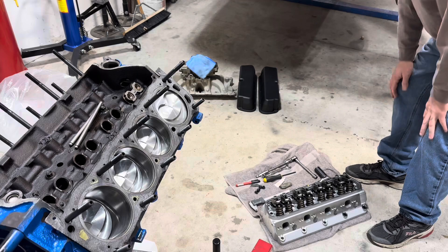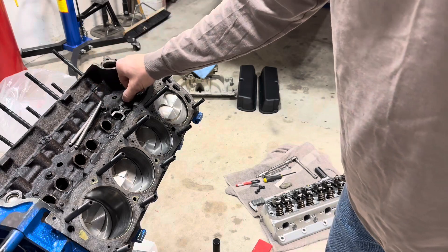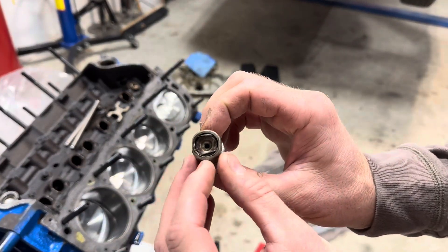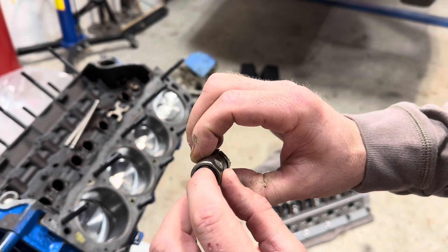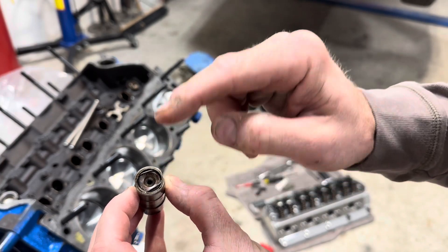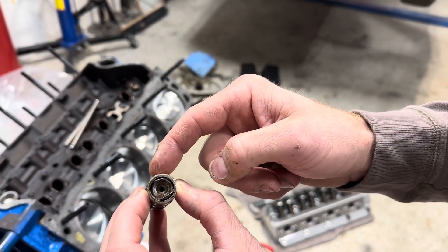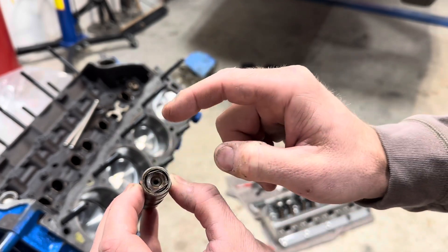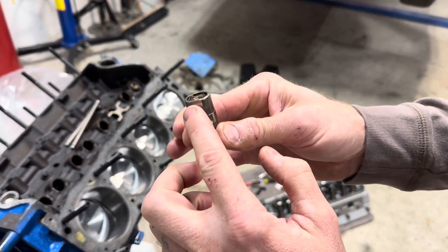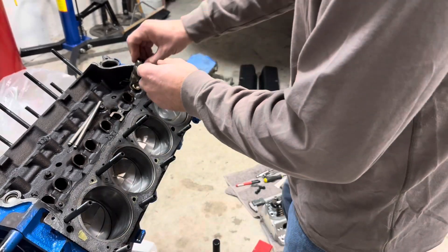I got everything I need here. I did take these lifters and turn them into solid rollers. If you don't know how, you take this little wire clip out, take the plunger out, then there's another plunger you take out, and there's a spring. Take the spring out, flip that last plunger over, put it back in, put your clip back on, and now it's a solid roller — you cannot move it. When we check this there will be no compression; this lifter is fully pumped up, so you need to do that first.